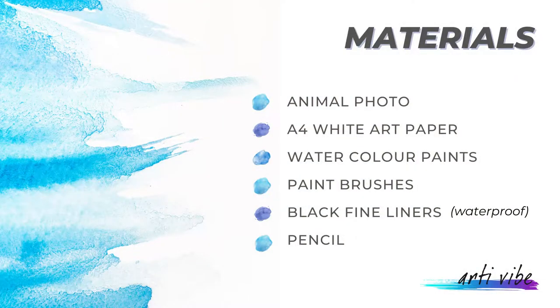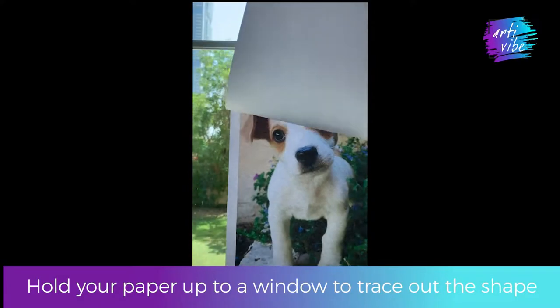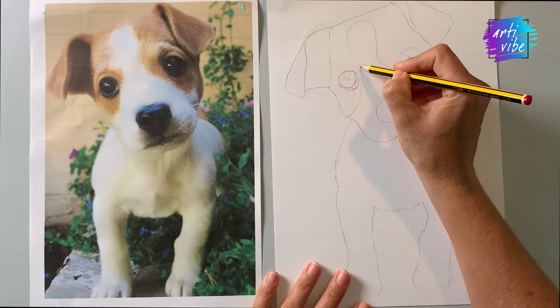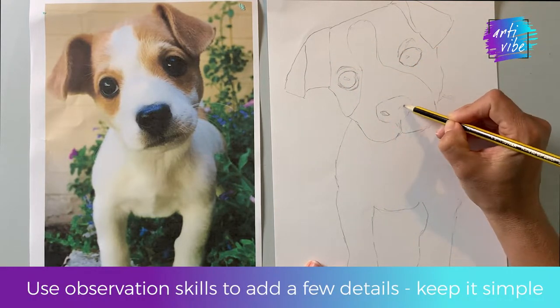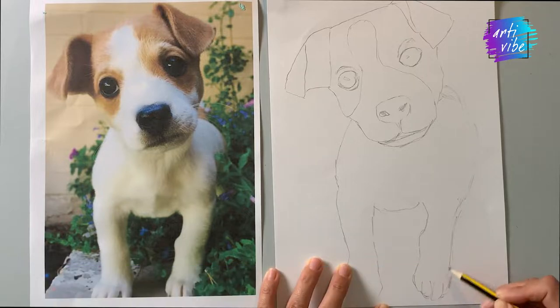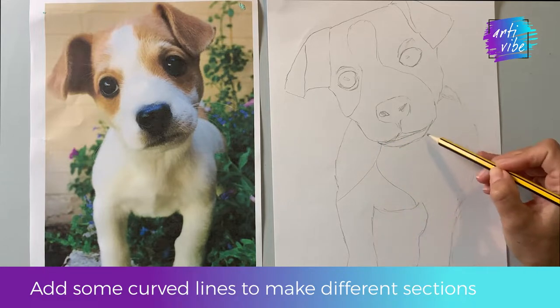Let's start with the drawing. You can hold your photograph up to a window with a paper over it to get the basic shape — this works as a light box — or you could use your observation skills to sketch out your animal. Make sure it's nice and large on the page and keep it very simple. You don't need to add any tonal value or any shading at all.